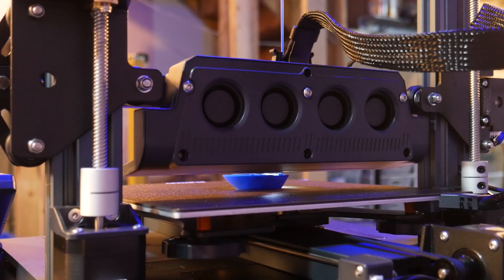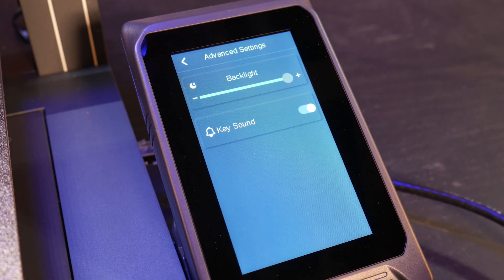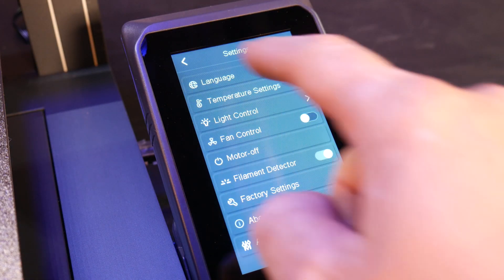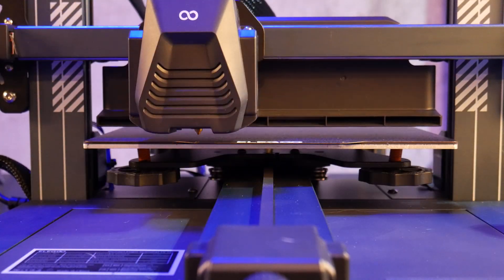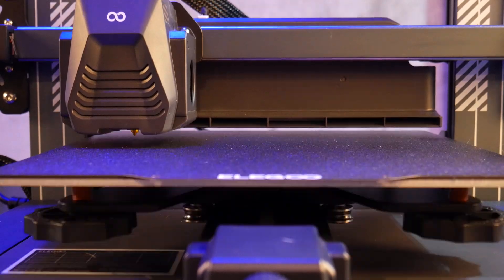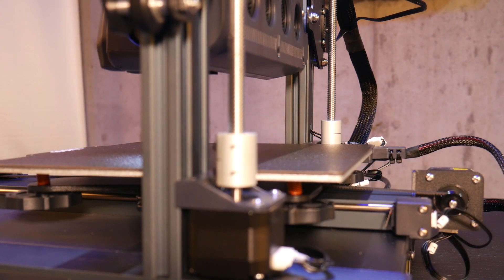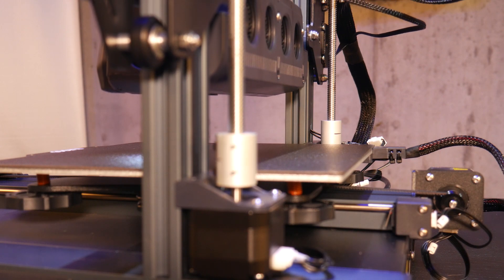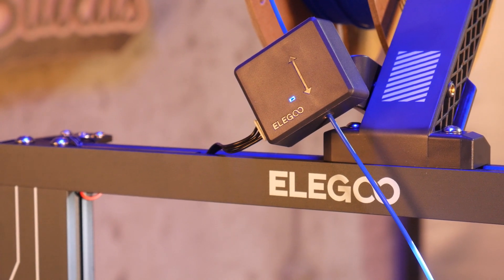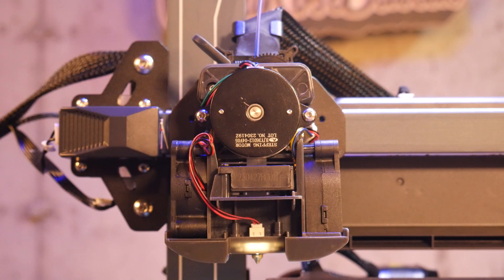The bones of the Neptune 3 Pro are still here, with a touch screen, auto bed leveling, dual Z-axis steppers, a removable PEI coated bed, filament runout sensor, and a direct drive extruder.